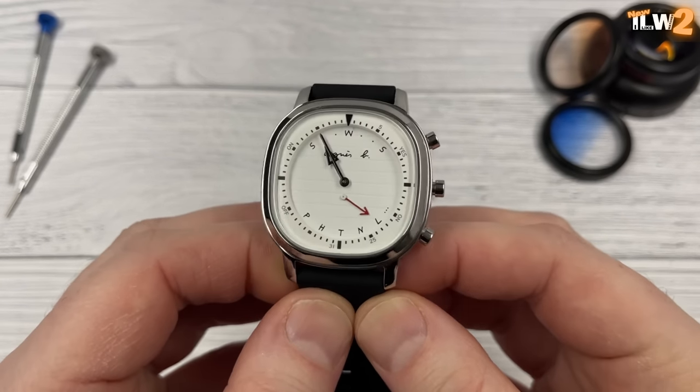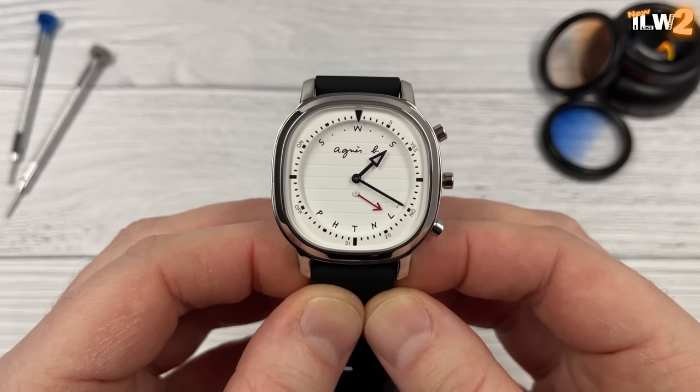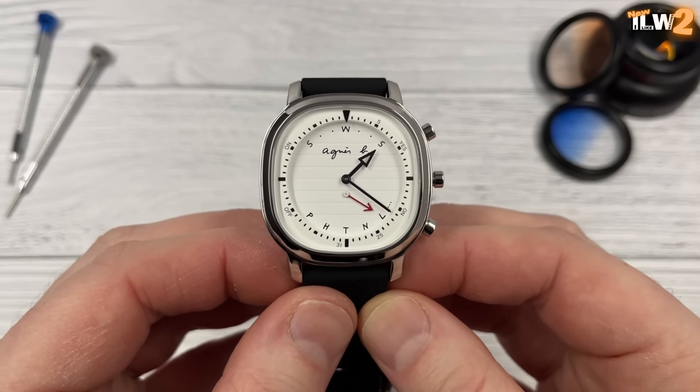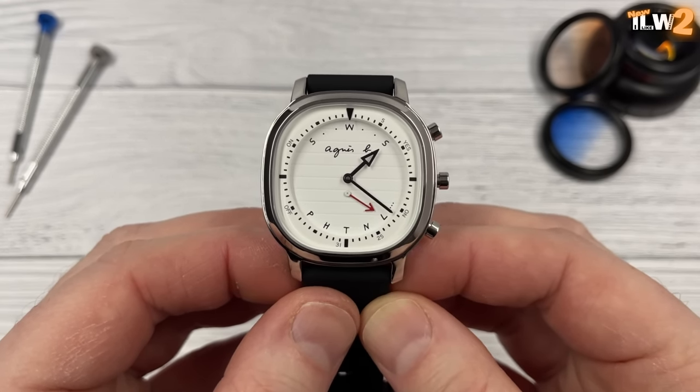You can display the day and date on this watch by pressing the button at two o'clock. The hands will move in a very silky smooth way. The minute hand goes to 21 because today is the 21st of January, and the hour hand has gone to the last S, which means Sunday.